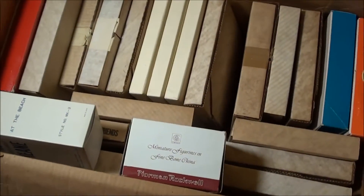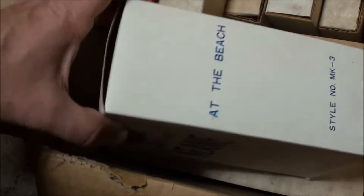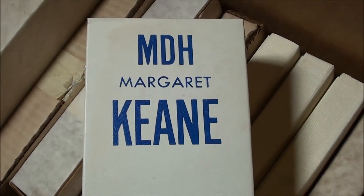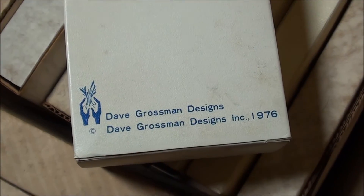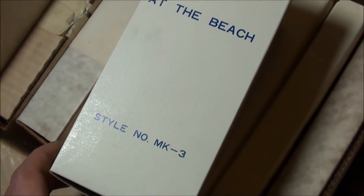Alright guys, we're making our way to the bottom of this huge box here. MDH Margaret Keene Dave Grossman Designs, 1976, 'At the Beach,' style number MK3.